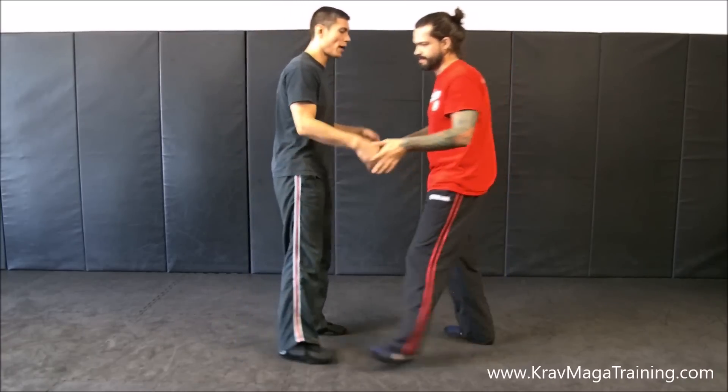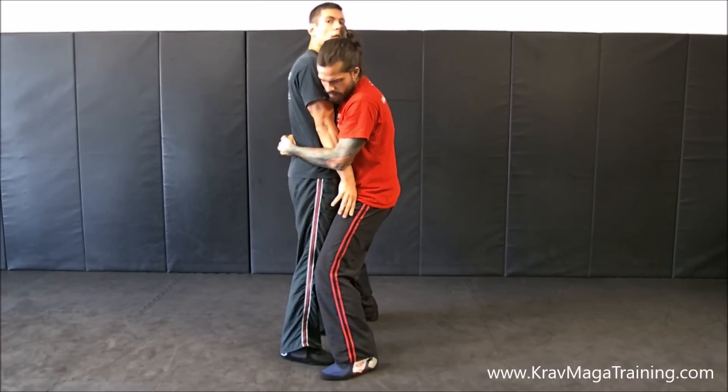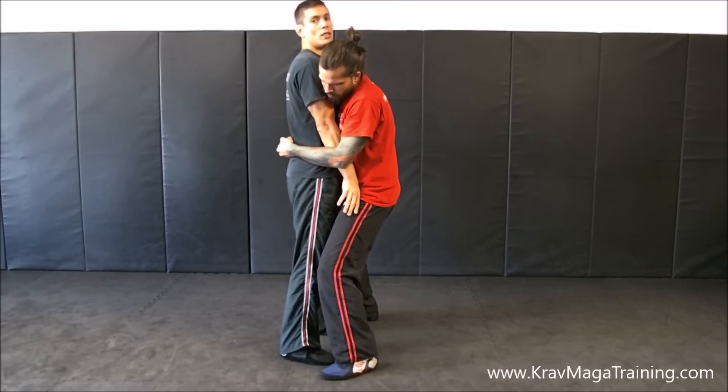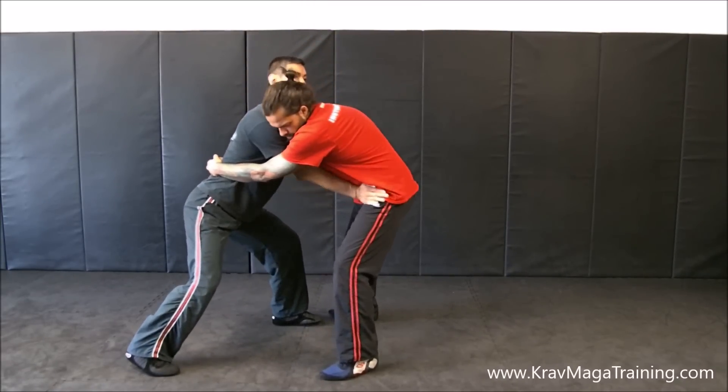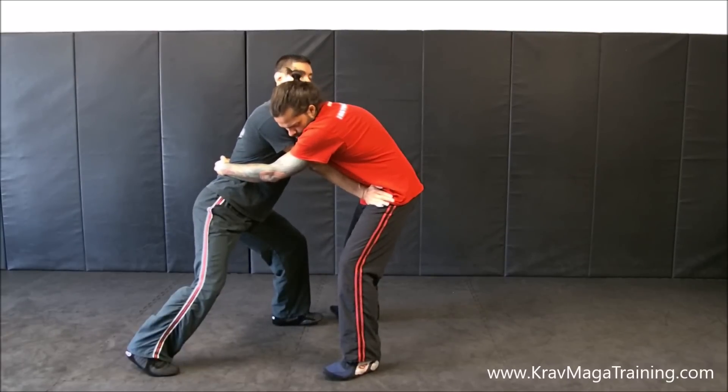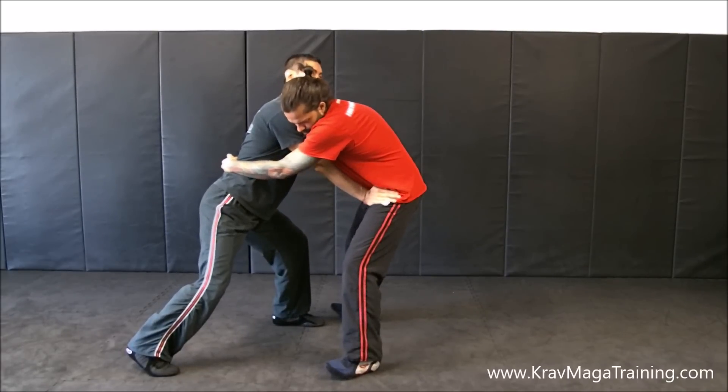So this is what I'm talking about. JJ's the bad guy and bear hooks me with my arms caught. As you guys know, the biggest thing is we need to space and base in order to prevent the bad guy from picking us up. And then our hands are supposed to post here in front of the hips in order to help maintain the space and base position.